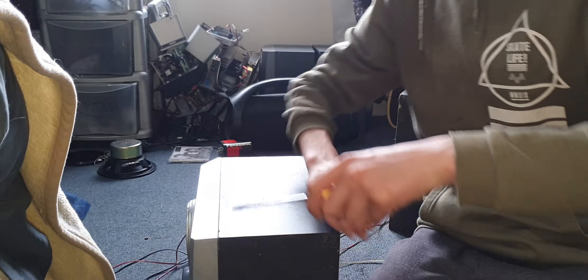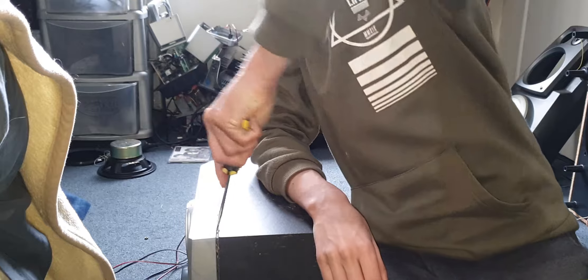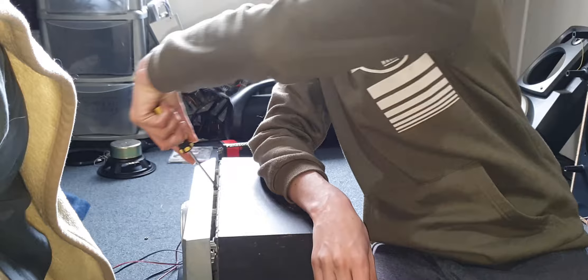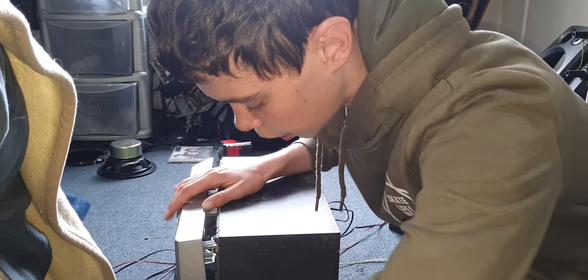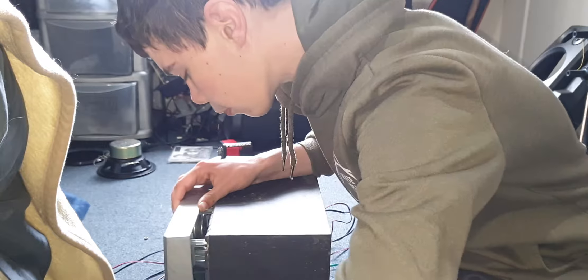Hey guys, today I want to show you the inside of one of these speakers. I have a screwdriver and we are going to open this up. This is a set of RCA speakers.